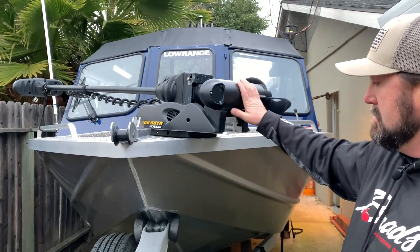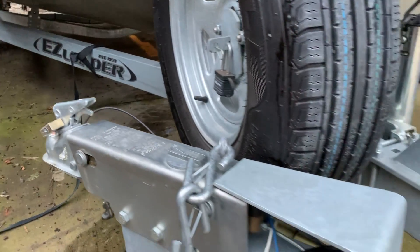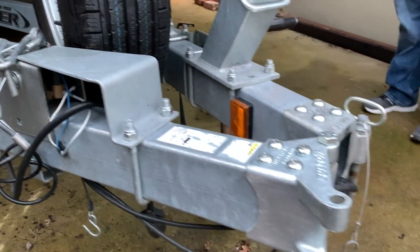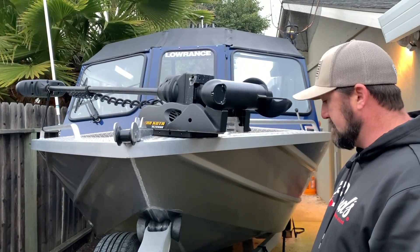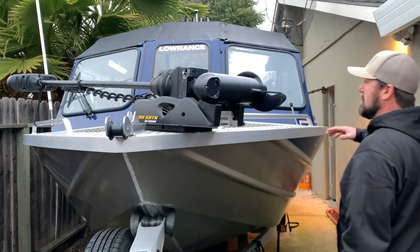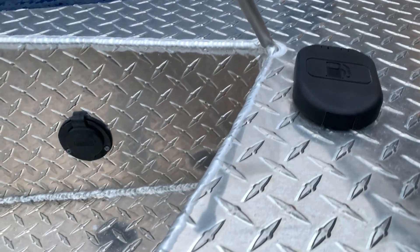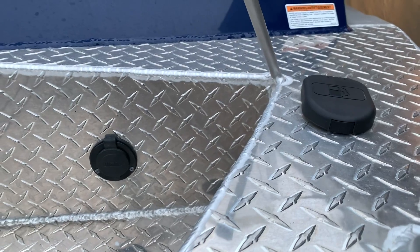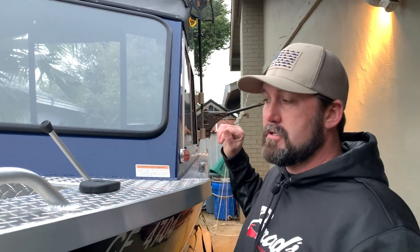It's got an easy-loader trailer — I added a spare tire, which is always a good idea. It has a swing tongue and surge hydraulic disc brakes. I installed a charging receptacle for the onboard battery charger up front, so you just plug your extension cord in when you get home from fishing to keep your batteries maintained and charged at all times.